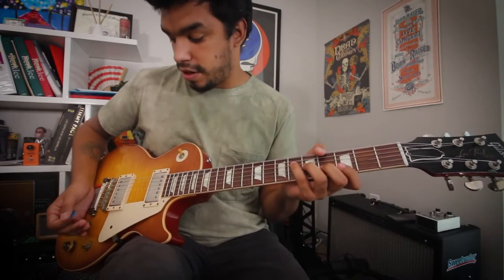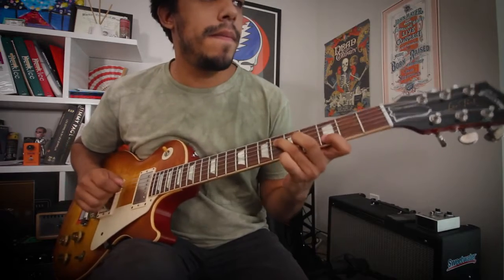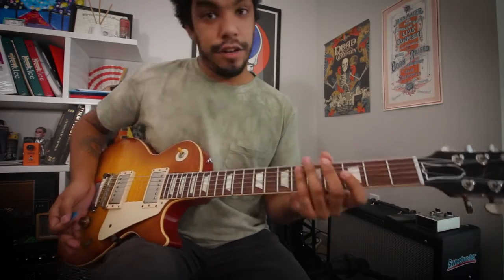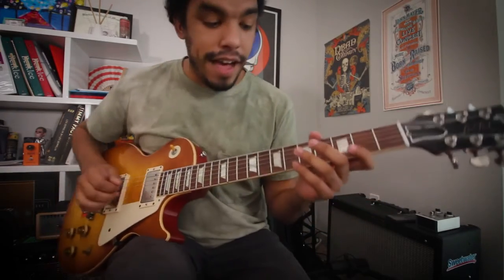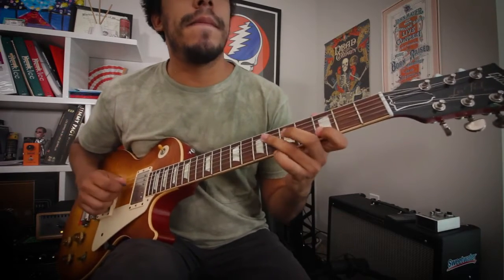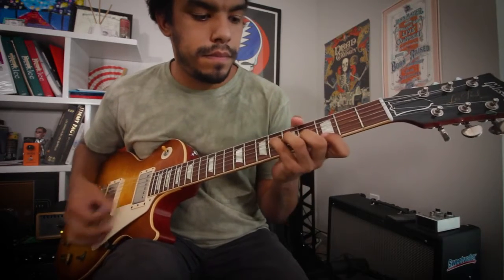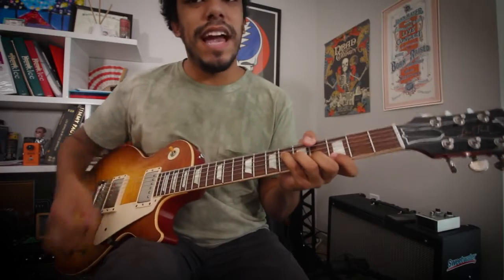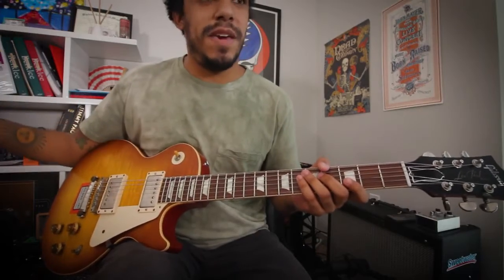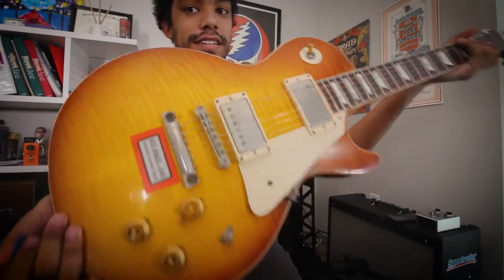Finding that sweet spot on this guitar is about 7 to 7.5 for apartment volume, and you're good to go. And the cool part is, take your guitar volume down to about 5, and you can talk over it. You can dig in more, and you can practice with that volume even at 10pm at night. So again, your amp is loud, but all you're controlling is your guitar volume.